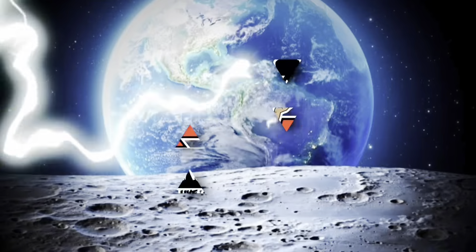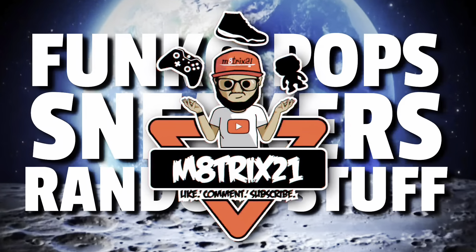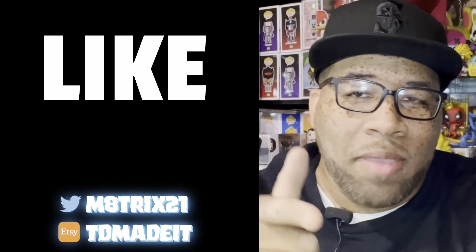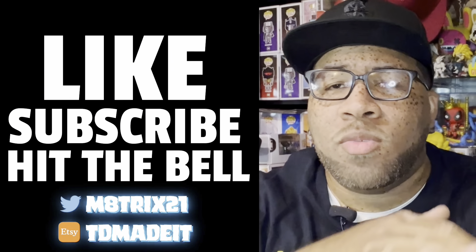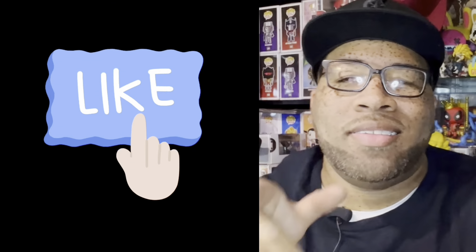What's up YouTube, it's your boy Matrix21 back with yet another video. Today we have the Zetsu pop, so let's review this bad boy. If you're new to the channel, make sure to hit that like button, subscribe, and hit the notification bell so you never miss a video. If you're a returning viewer, thanks for stopping by — hit that like button. Now let's get to the pops.